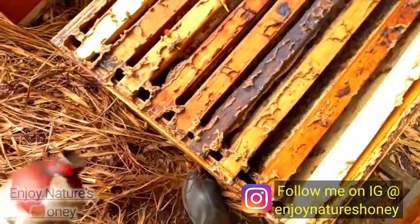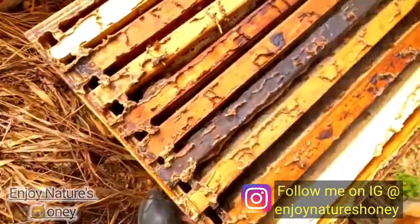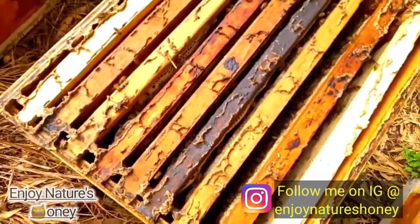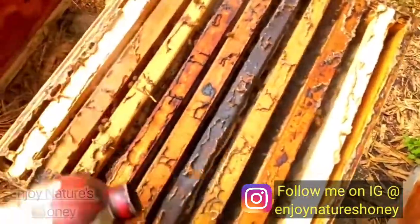I'm watching them because if they manage to cap those frames, I'm going to pull them. There are a couple of supers in the cache that have frames like this — they managed to get this nectar from the ackee blossom.